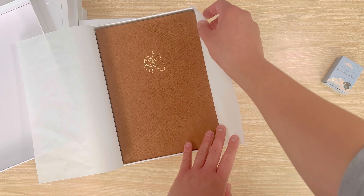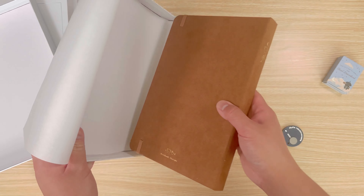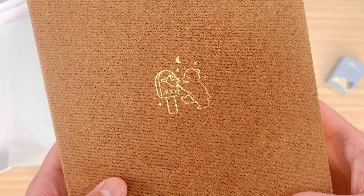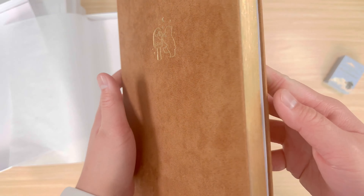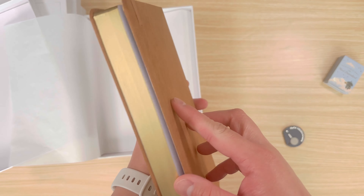The next notebook is part of the Cottage Friends collection and is called Kuma. It's a brown velvety cover with gold foiling on the cover and edges. It has a cute bear putting letters into a mailbox. There is no design on the edges, but there is a bear head and an envelope design on the spine. The paperclip is a gold letter with a wax seal.